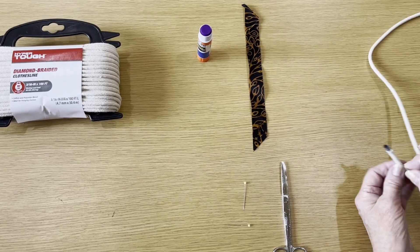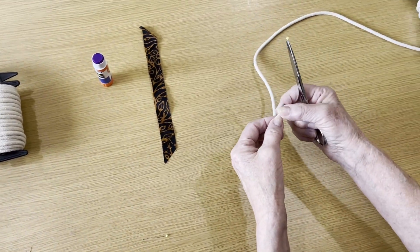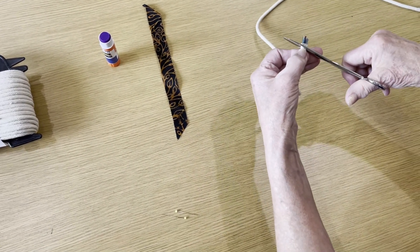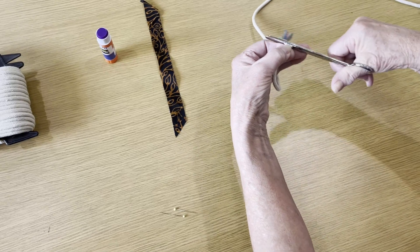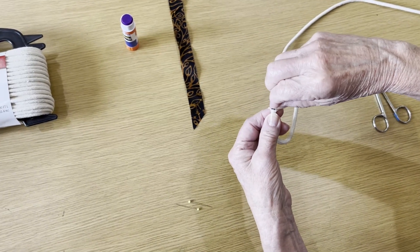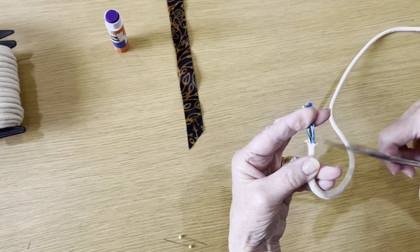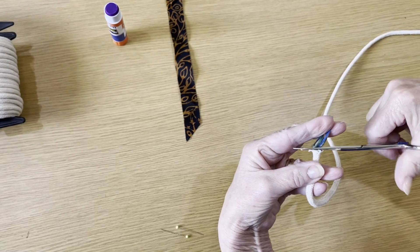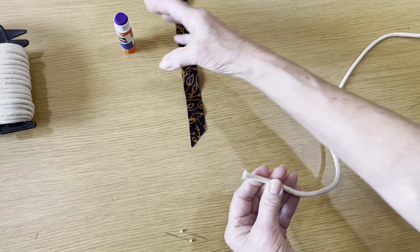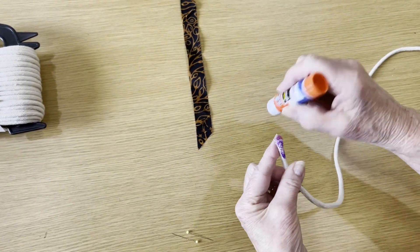Here's the first step. Your rope comes with a little burnt end. The first thing you want to do is cut that off, then pull a little bit of this polyester out and discard it. Next, take your purple glue — see how it shows up — you can see what you're doing.